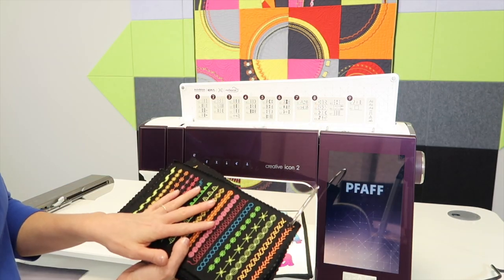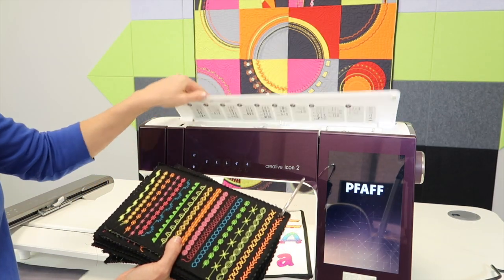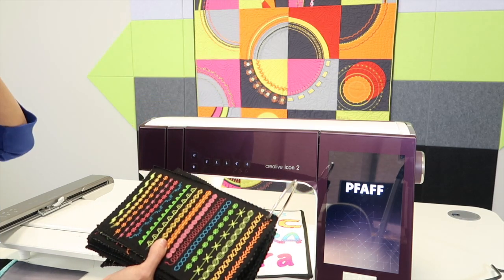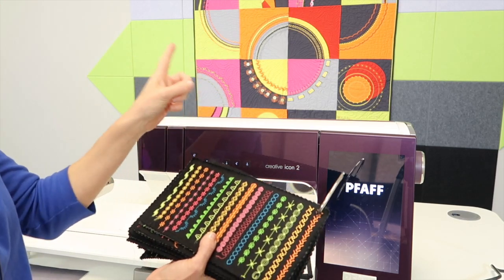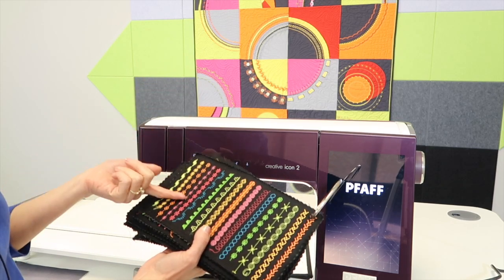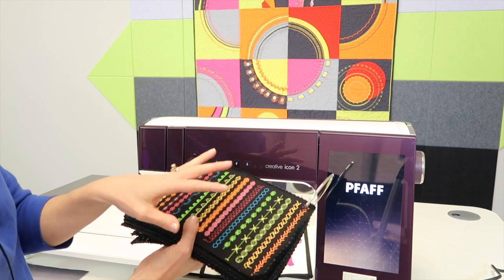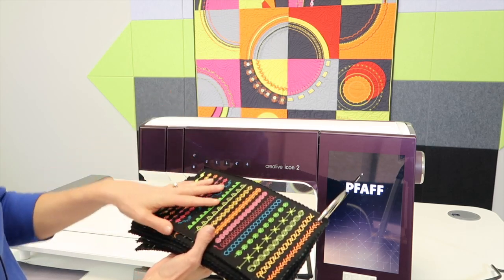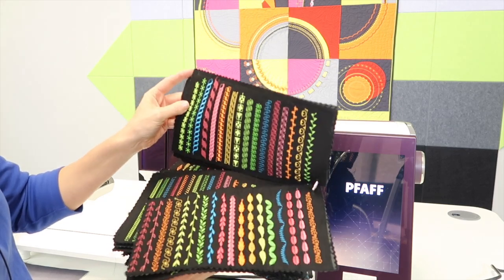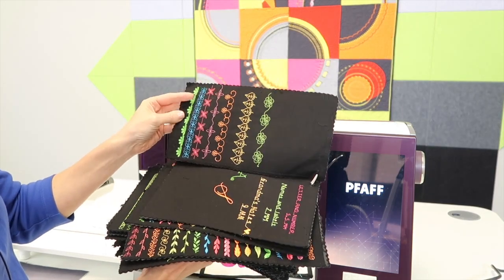We recommend that if you are going to do our Foff Stitching Cosmos online course — which is part of the quilt and works only with decorative stitches and accessory feet — part of your homework is to actually stitch out a stitch book. Even if you just do a page a day or a couple pages, you will see that it is a wonderful resource going forward.